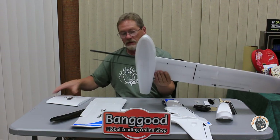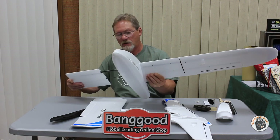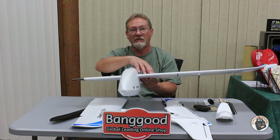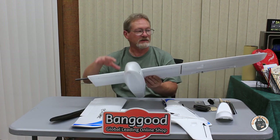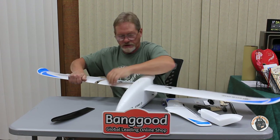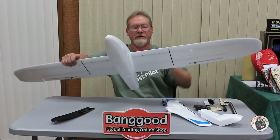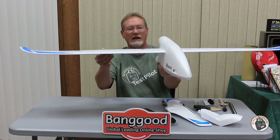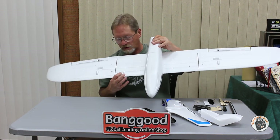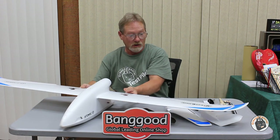Before full assembly, mark the center positions on the wing spars on each side of the fuselage so you know exactly how much should be embedded in each wing, giving equal spar support to both sides. The spars fit nice and tight inside the wings. Once the wings are attached, just run down the hex head screws to tighten up on the main wing spars and the wings are secure.